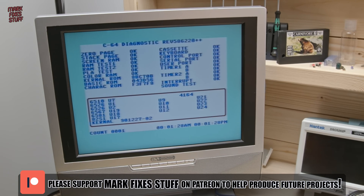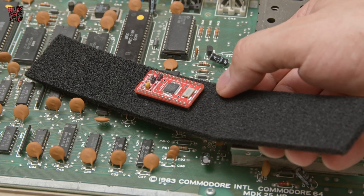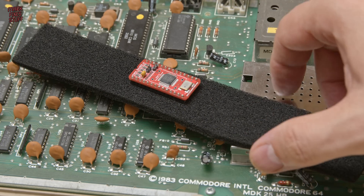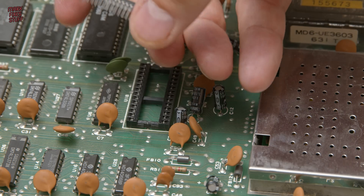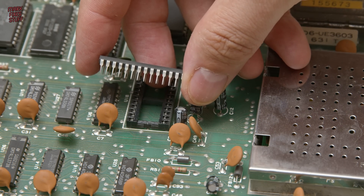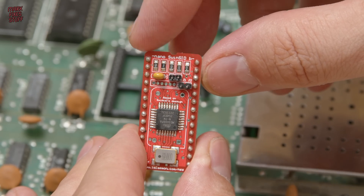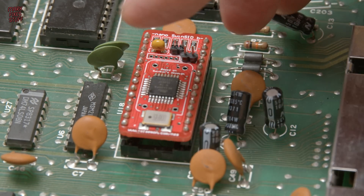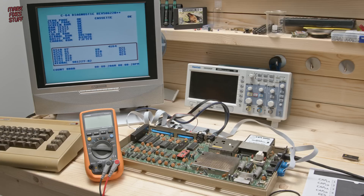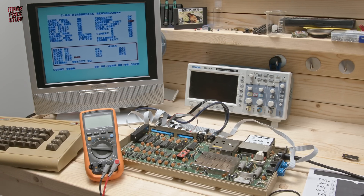And that was a simple fix. So here's an idea — why don't we try this SwinSID Nano? I've never used one of these before and I don't know what they're like. There's a couple of jumpers on here but I don't have any 2mm jumper caps. Looking online it seems that it's just for changing the SID emulation and adding a 1K filter. Firing up the tests, our control port issue seems to come back. I'm not sure if that is actually an issue with the machine, or is that something peculiar to the SwinSID Nano?